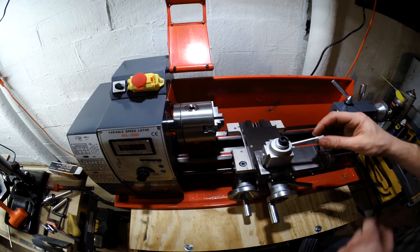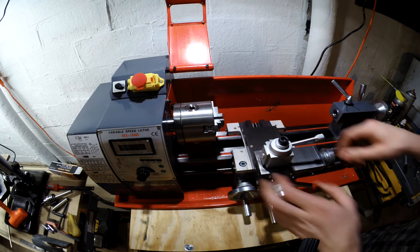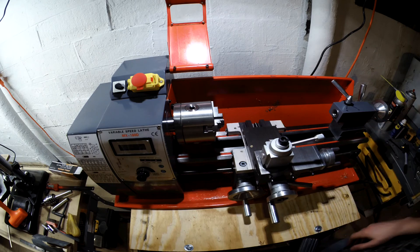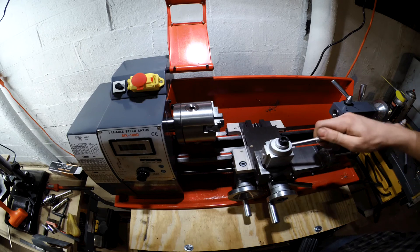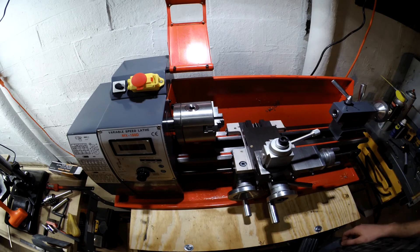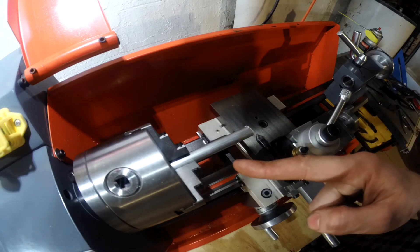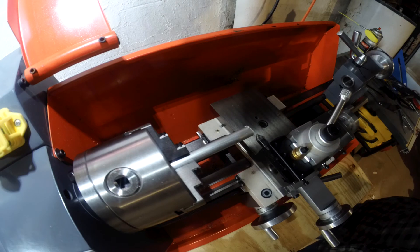Now I want to make a new handle for this quick-release tool change post. Why? Because I can — that's pretty much it. I don't like how short it is, I don't like how skinny it is, so I'm making up reasons why I don't like it so I have a reason to build a new one. Let me cut a little piece of aluminum and get started. Got the camera set up, got the aluminum chucked up, got the tool head on — let's do this.